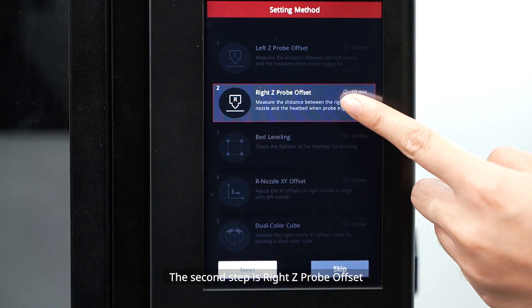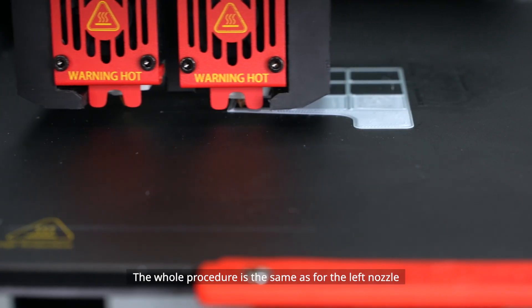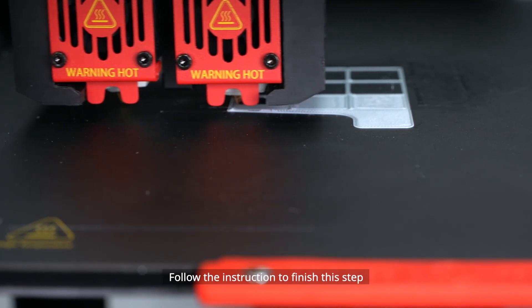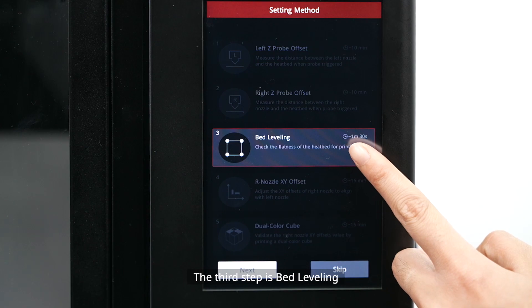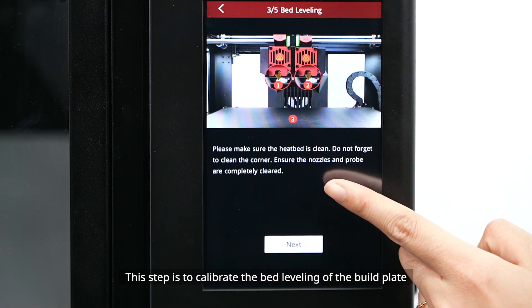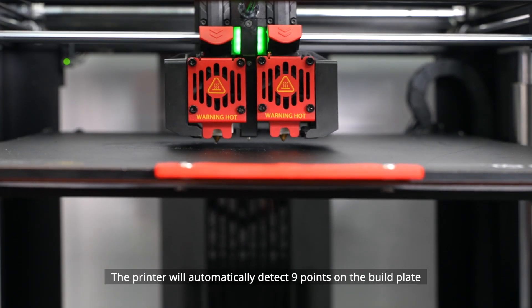The second step is Right Z-Probe Offset, designed to ensure the proper distance between the right nozzle and the build plate. The whole procedure is the same as for the left nozzle — follow the instructions to finish this step.